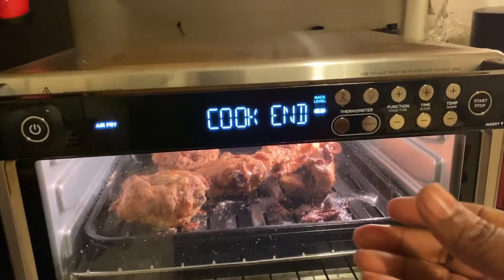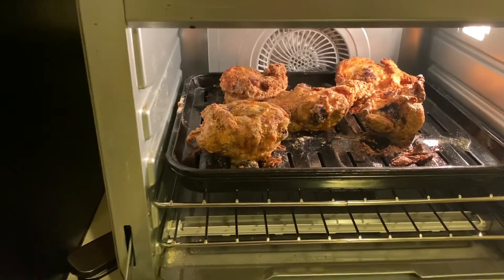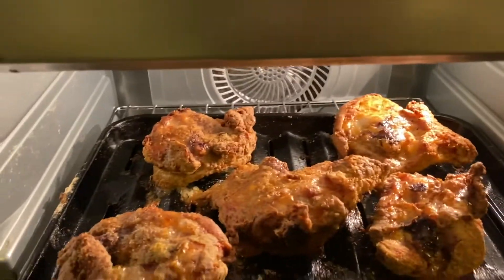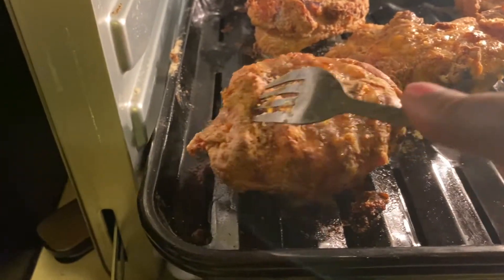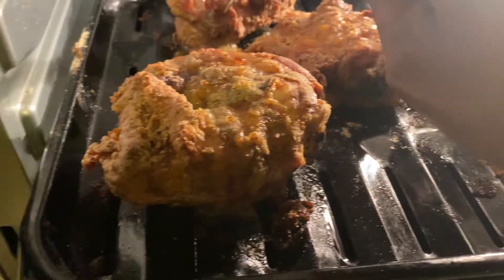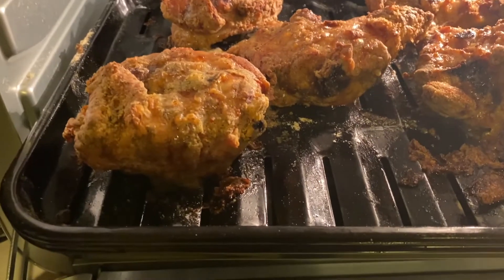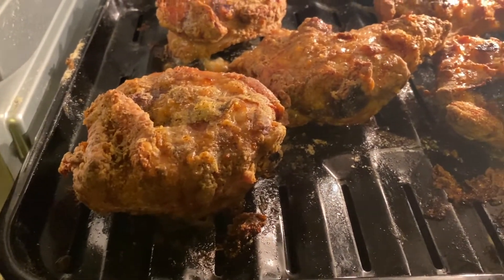It's done. Let's see what it looks like. Oh, that looks better than Popeye's! It looks better than Kentucky Fried, and it looks better than any other place. Nice crust on there. Look at that — doesn't that look beautiful? I did use the skin on there. I might pull some of it off when I'm eating, but I seasoned it up really good. And it's cooked all the way through.